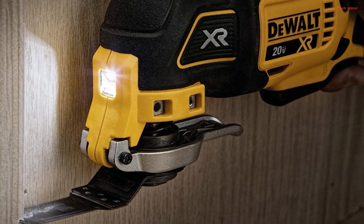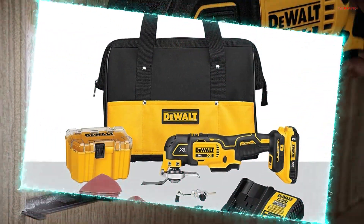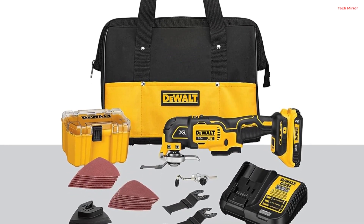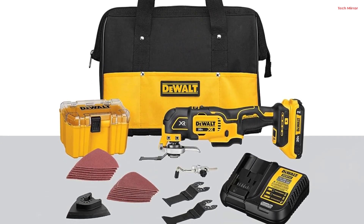Whether you're a professional or a DIY enthusiast, this dual multi-tool kit is a top-notch choice, offering power, convenience, and precision in a single package.